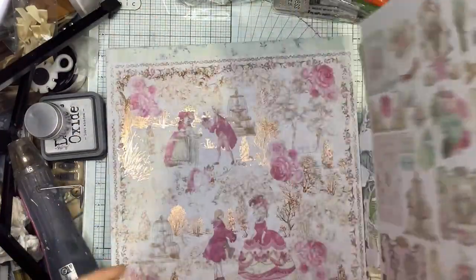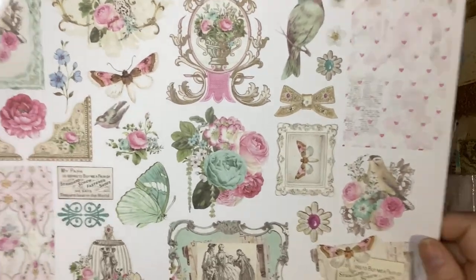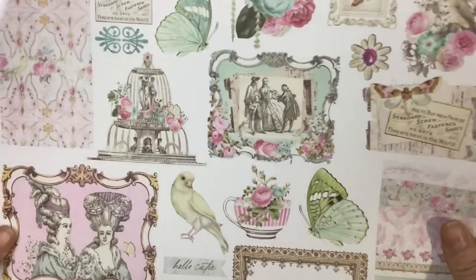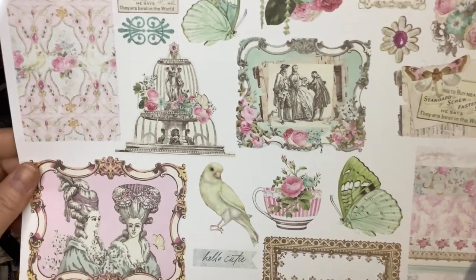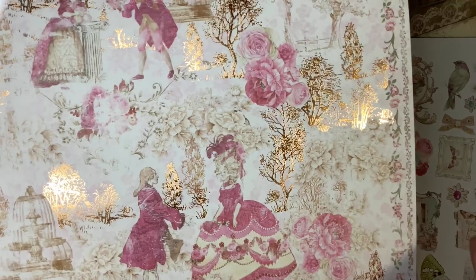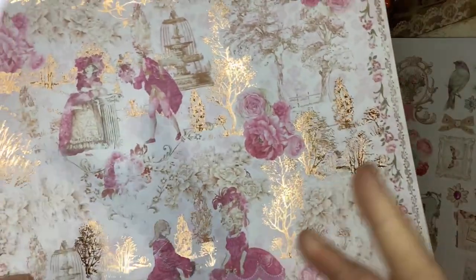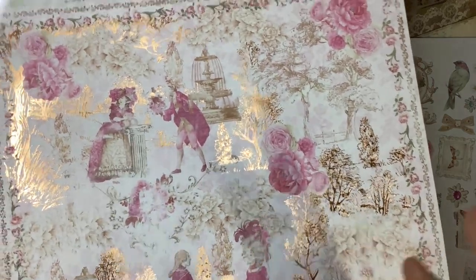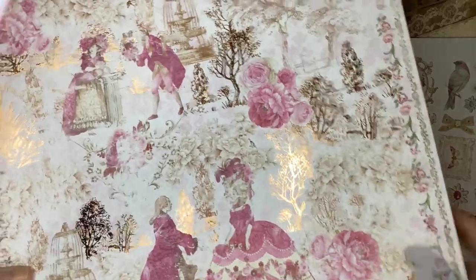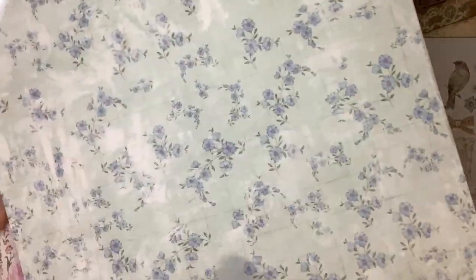So it's called Avec Amour — with love. All of these are going to be beautiful fussy cuts to use. The six by six and twelve by twelve sometimes have different designs — it just depends on the designer. The twelve has a beautiful copper rose gold foiling, and the six by six has the blue on the back. Just keep in mind that sometimes they throw one to three different pages into the twelve that differ from the six.